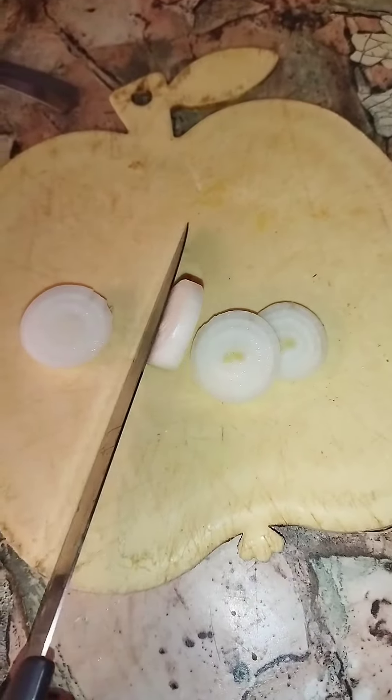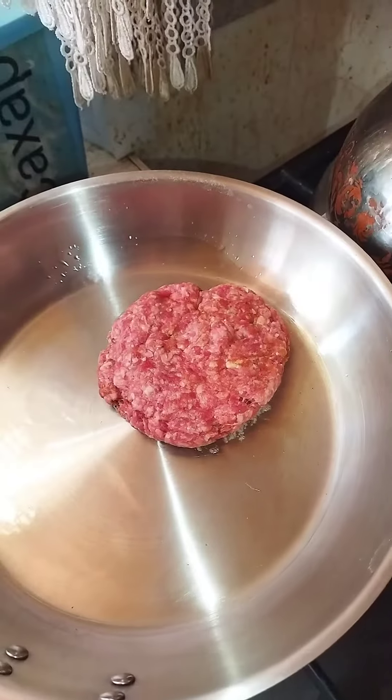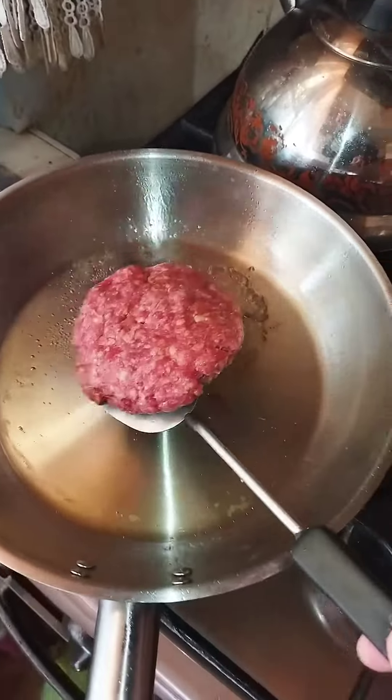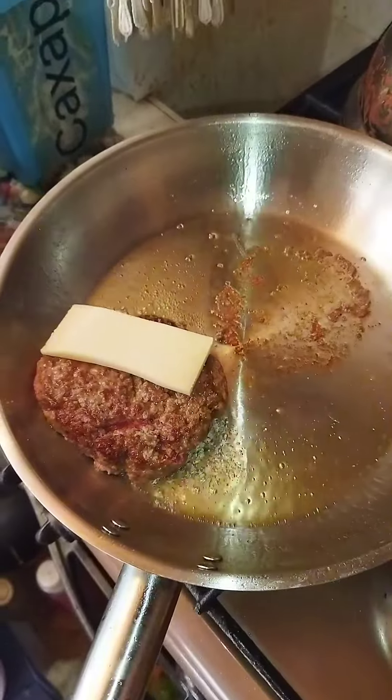Beautiful homemade patty. Cut some onions. Splash of olive oil. Cut the cheese. Patty in the hot pan. Flip it. Flip the patty after 2 minutes, then put the cheese on top of the patty.